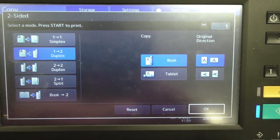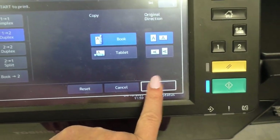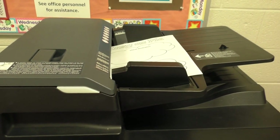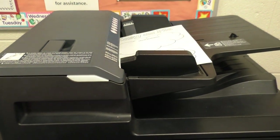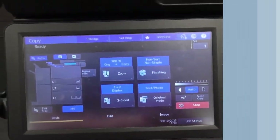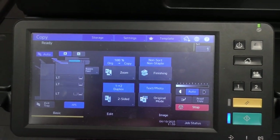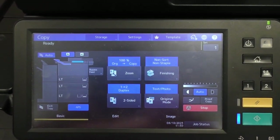For this one, we're going to click one-to-two — that means it's from one-sided and will now be two-sided. Click OK, feed it into the document feeder up top just like the last one, and hit go. If a teacher asks for you to staple their documents together, you can do that as well.